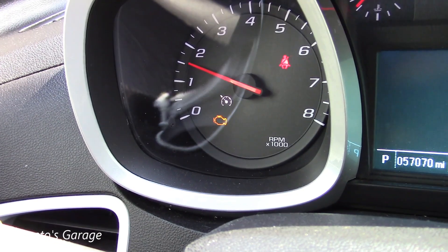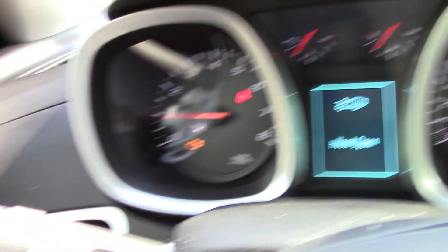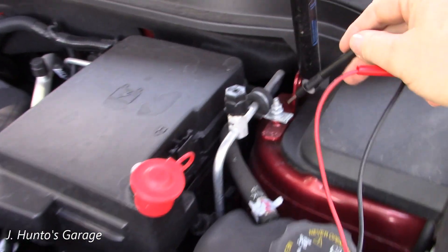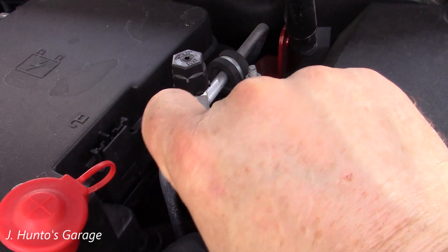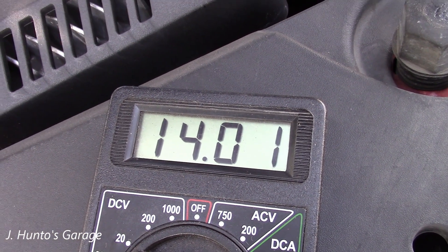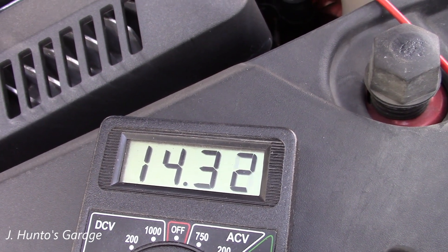It seems to be doing okay but we do have a check engine light. Let's see what we've got going on under the hood. We'll check battery voltage first, then get out the scan tool. Put the ground on metal — it says right there GND, you don't want to put it on the paint. We have good charging, so the alternator is doing its job. Looks like we've got some other issue. Don't forget to turn off your meter.